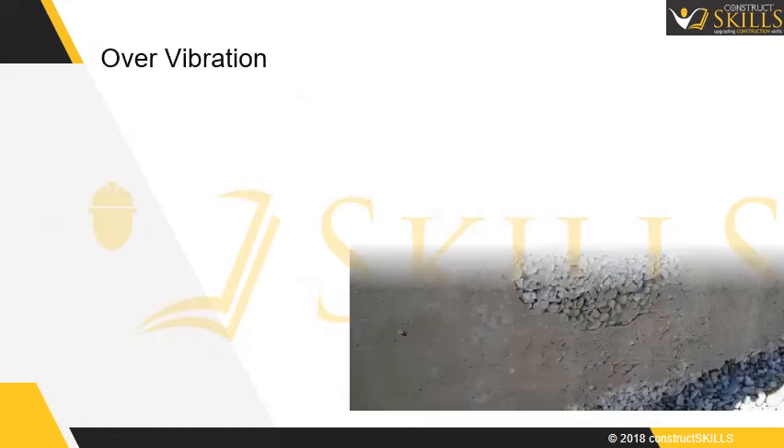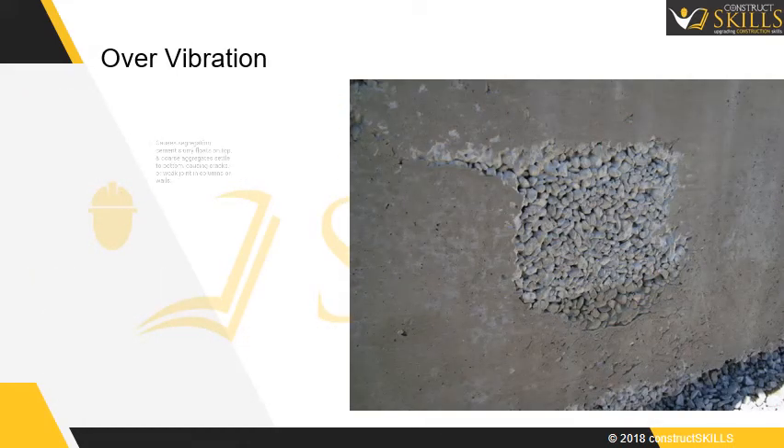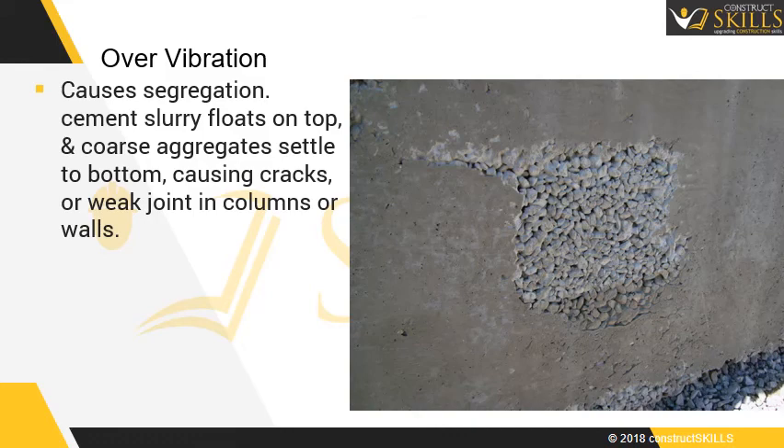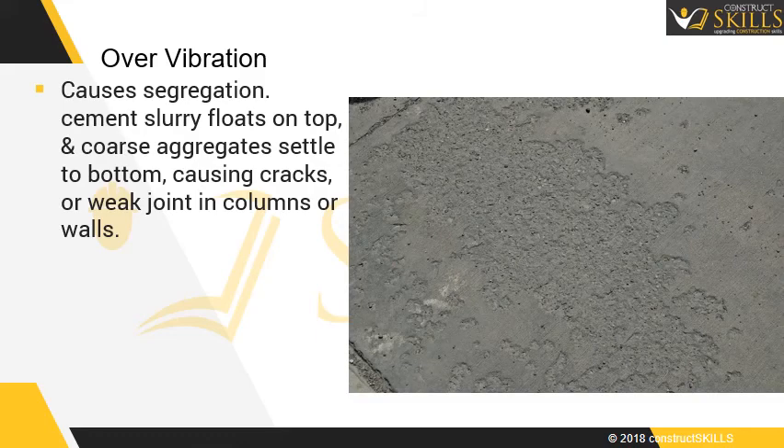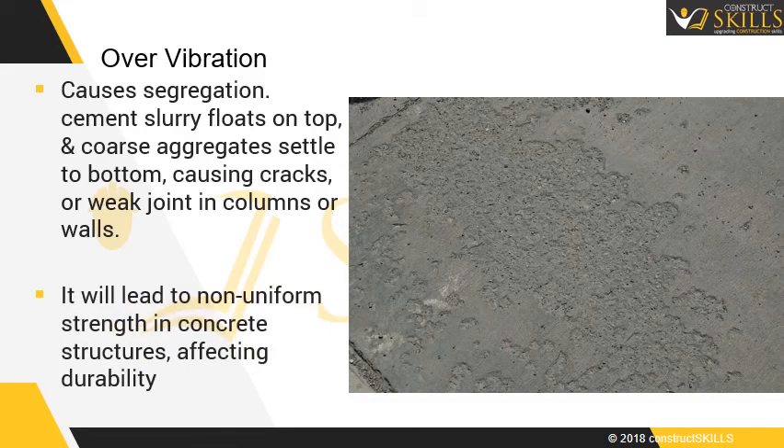Over vibration causes segregation. The cement slurry floats to the top and the coarse aggregates settle to the bottom, causing cracks or weak joints in columns or walls. It will lead to non-uniform strength in concrete structures, affecting durability.